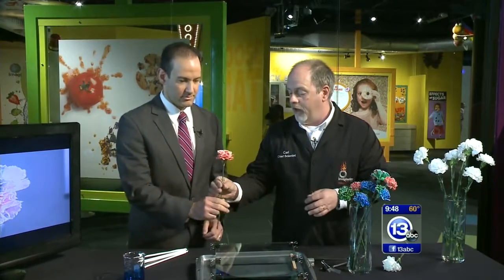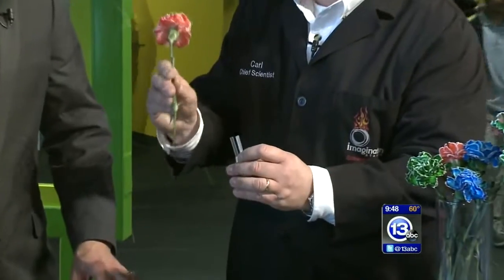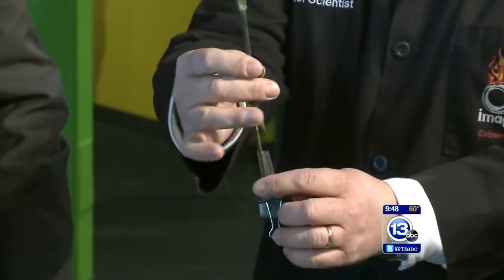If you just want a red flower, all you have to do is stick it in a beaker or a test tube filled with some red food coloring. If you don't have a beaker or a test tube at home, you can use a soda straw — that way you can economize on the mess. You just shove that down in there with a little bit of food coloring and your whole thing will be colored.